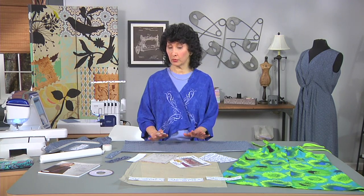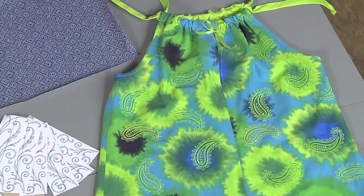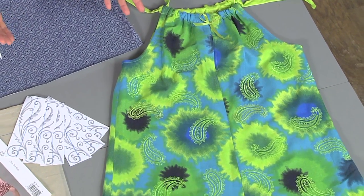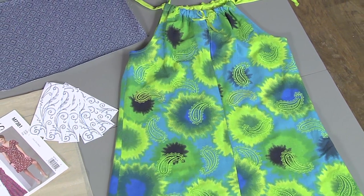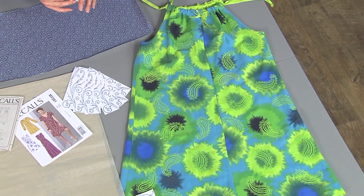The next thing we need to do in order to prepare is to determine where we're going to put the placement. On this dress I chose just a random all-over — no real rhyme or reason. I just kept choosing the same pattern, rotating it, and basically positioned it as I went along. In this particular case, I did it before the dress was constructed. I traced the pattern out on a piece of fabric and then did all my embroidery before I cut it and before I stitched it.